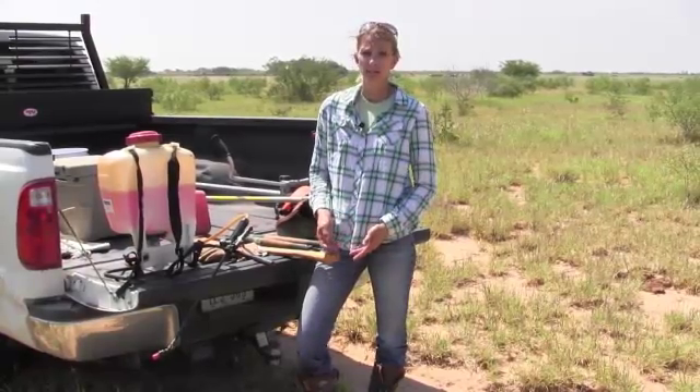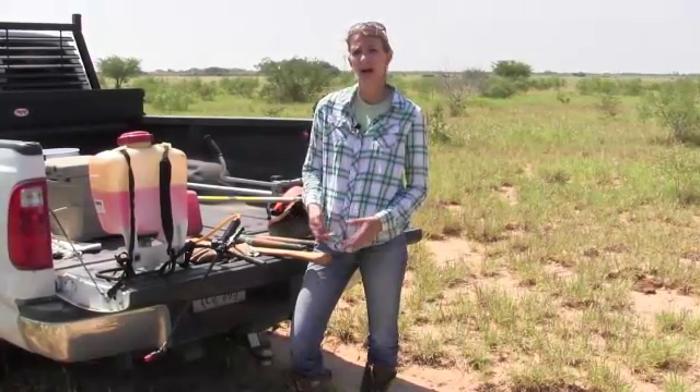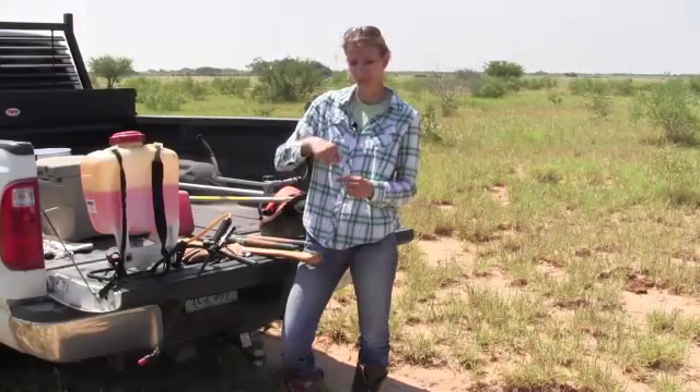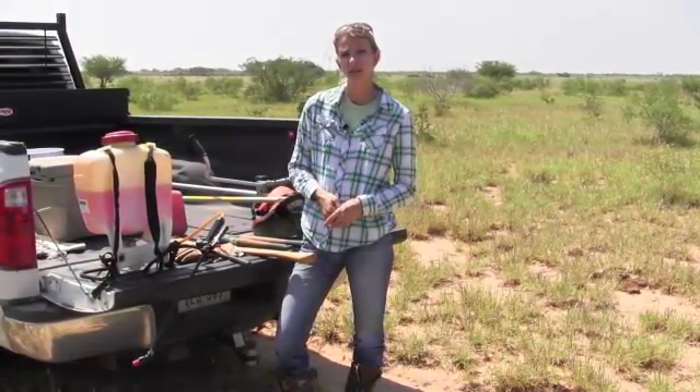The kinds of trees you'll want to cut stumps on are probably those with fewer stems, because the more stems you have, the more stems you're going to have to cut flat and treat. If you cut high enough to leave some of the stem, make sure you go ahead and spray the entire cut stump surface and the stem all the way down to the ground.